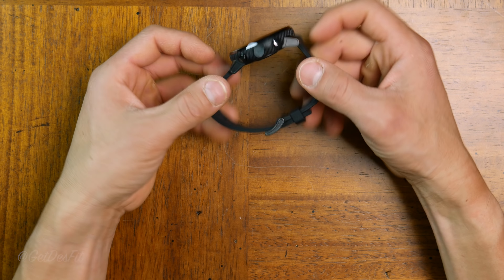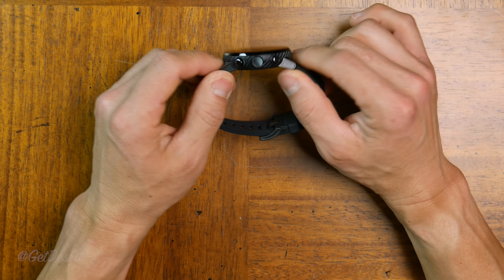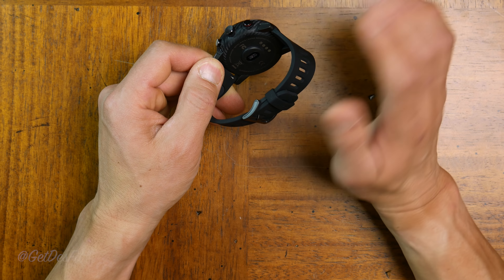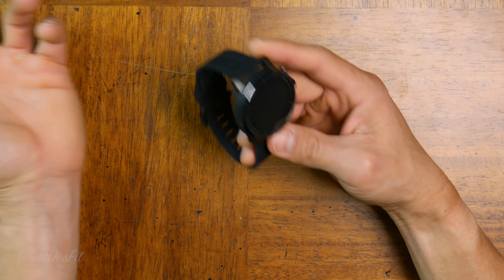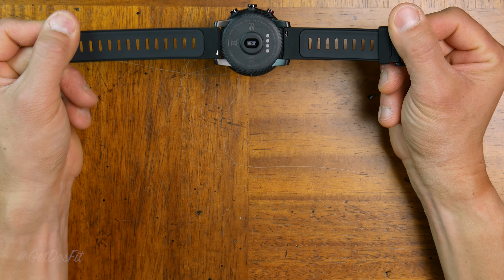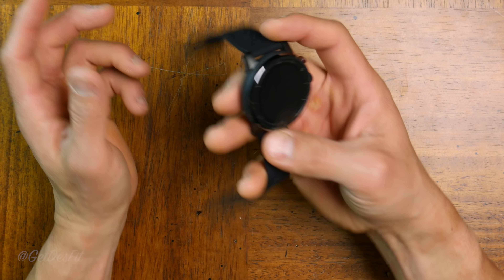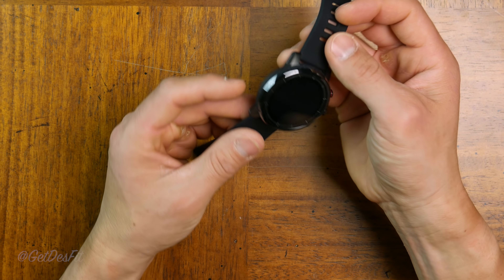Before turning it on, the first impressions — this is well worth $200. The build quality of this is absolutely phenomenal. Comparing this to the $180 TicWatch S, which I just reviewed — yeah. I believe the weight is going to be 70 grams, and it's a very nice weight. The watch itself is a little bit larger than I thought it was going to be, but let's power this on and set it up.